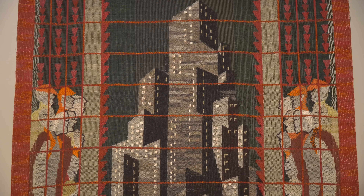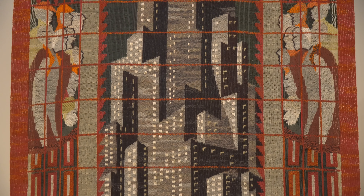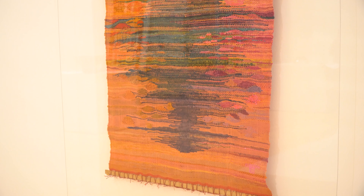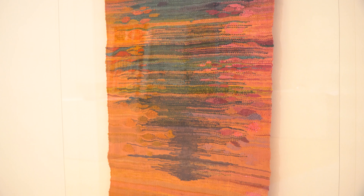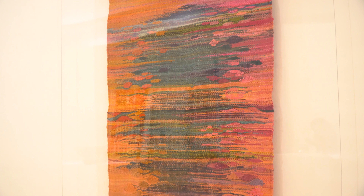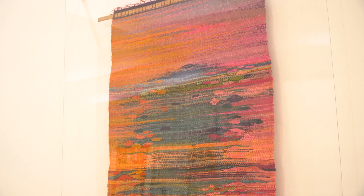Scandinavian artists like Lilium Holm were inspired by what they saw in the United States, like the skyscrapers of New York City. North American artists learned from Scandinavian teachers and made their own weavings. This one by Ohio-goan artist Lenore Tauni looks like a painting with its ripples of color.